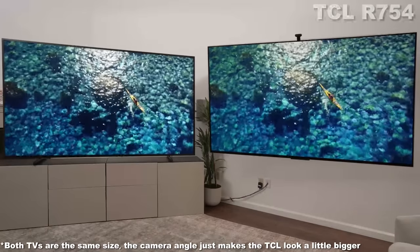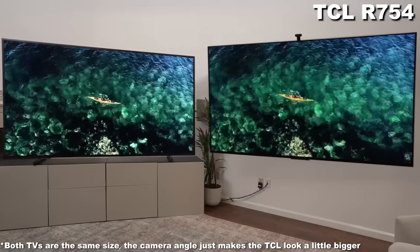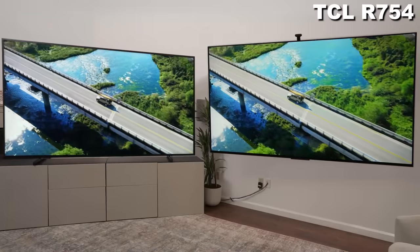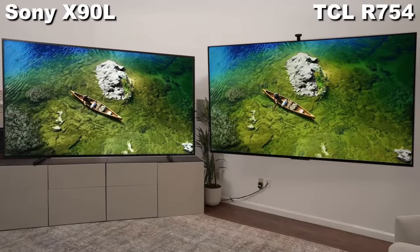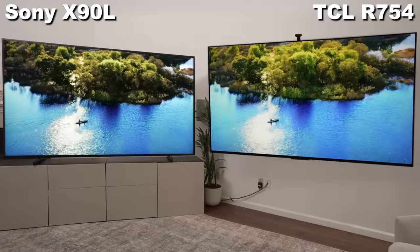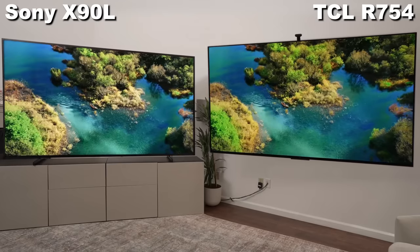On one side we have the TCL R754 98-inch LED TV. On the other side we have the Sony 98-inch X90L. Both really awesome TVs, and I'm going to give important buying advice at the end of the video, so stay tuned for that. But let's get a good look at these giant TVs.